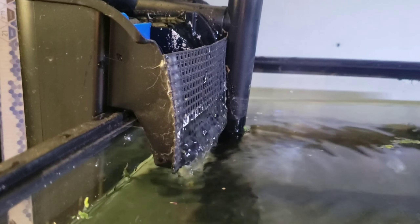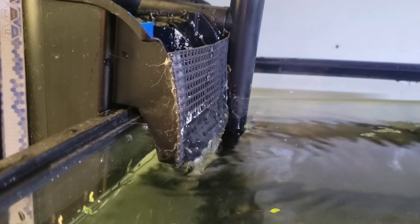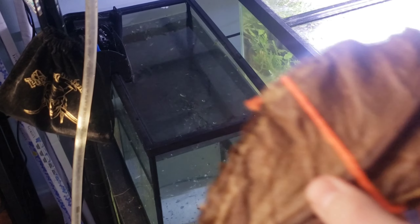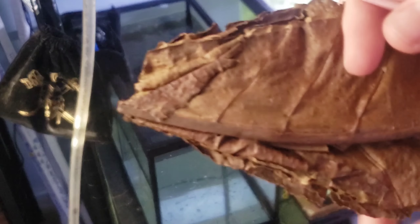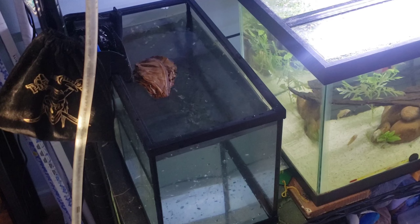The reason it has a mesh in front of it is because it was originally used for a crayfish, and that was there to prevent him from crawling up into it. I personally believe tannins like these almond leaves make any shrimp or fish happier — that's why I have them in all of my tanks, literally all of them except my saltwater.